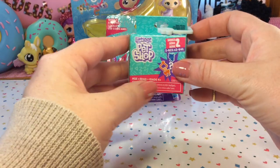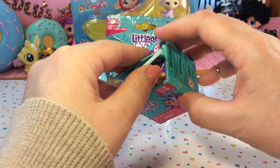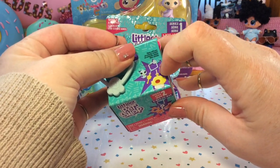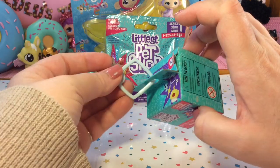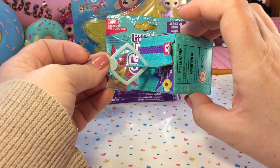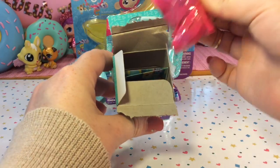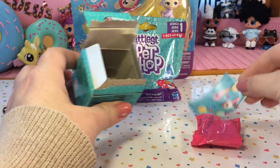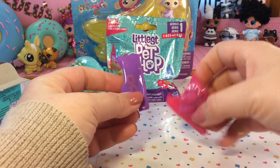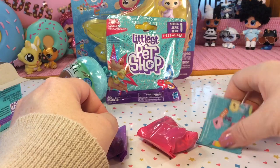Let's go ahead and start with this Littlest Pet Shop blind box. This is a Series 2 Littlest Pet Shop. And inside we will have a mystery pet, an accessory, and also a carrier for the pet. But in addition to this hook that you can use to carry the pet on your backpack or your purse. So we have two blind bags, one is larger than the other, and also our checklist.